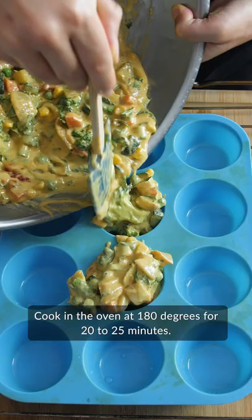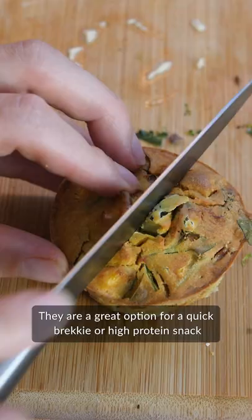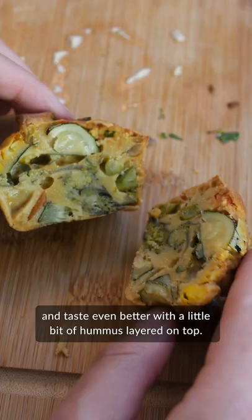Cook in the oven at 180 degrees for 20-25 minutes. They are a great option for a quick brekky or high-protein snack, and taste even better with a little bit of hummus layered on top. Et voila!